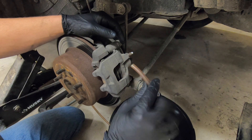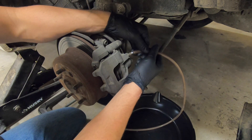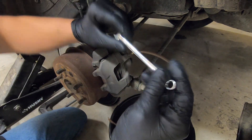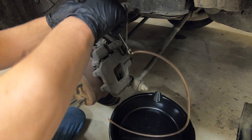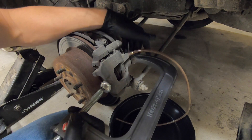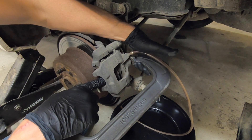I have some 3/16 inch internal diameter vinyl tubing here. I'll place it over the nipple on the brake caliper. Now I will use a 5/16 inch wrench to loosen up this bleeder. And now I'll place the c-clamp — one end on the caliper and this end will actually go on the brake pad.